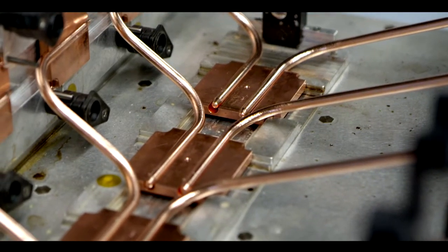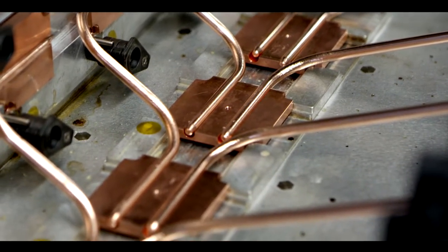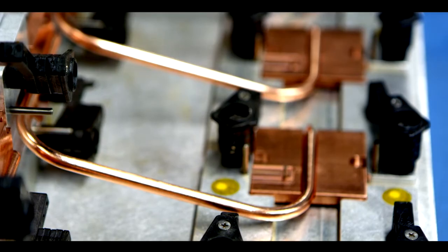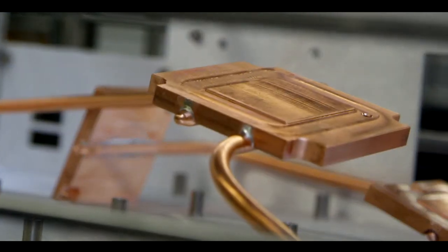These heat pipes use isothermal phase change to transfer heat near instantly. The heat pipe is a sealed tube and it has liquid water and water vapor in it. Before it's sealed, a vacuum is drawn on it. At lower pressures, water boils at a lower temperature, so by putting it in a vacuum we can get the water to boil at room temperature.